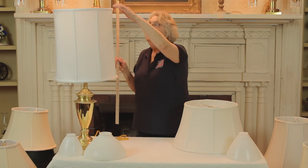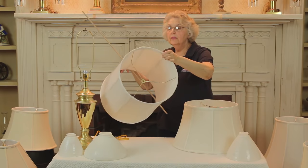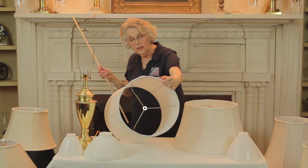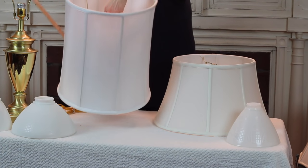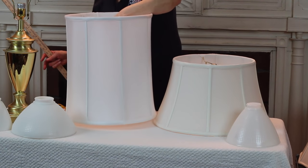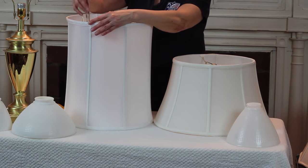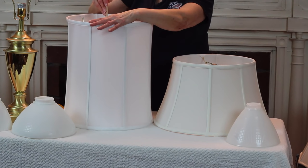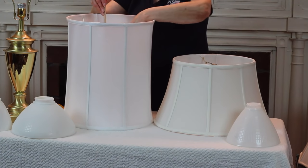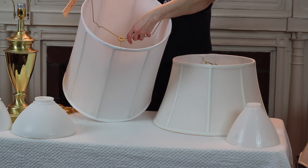As you saw with this shade, it's much deeper obviously, but the same things apply. However, this shade has a very deep drop. To measure it, you're going to measure the side and find that it's 17 inches, but the drop is to 12 and a half inches at the washer. So as you can see, that's a much deeper drop.